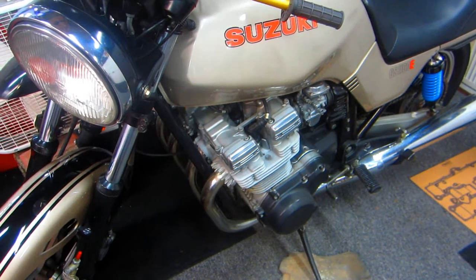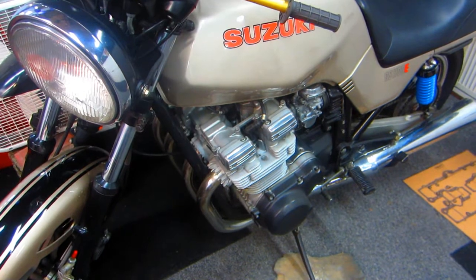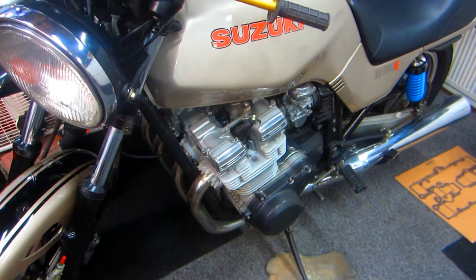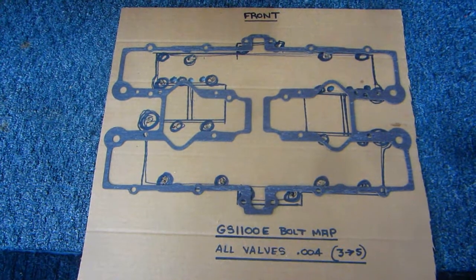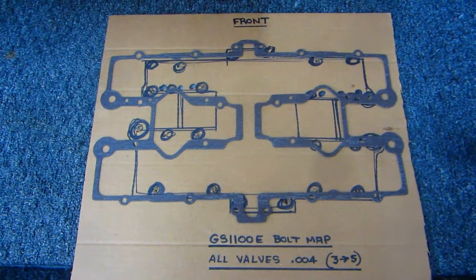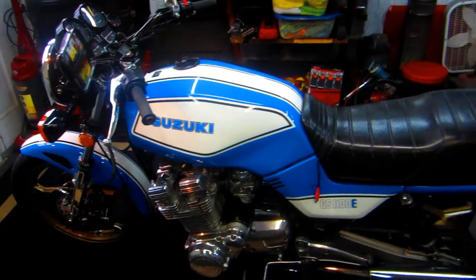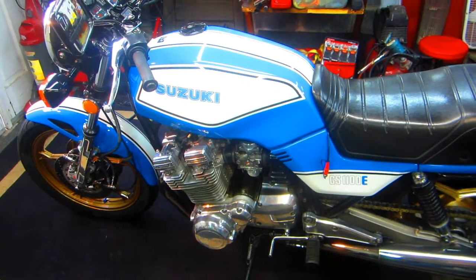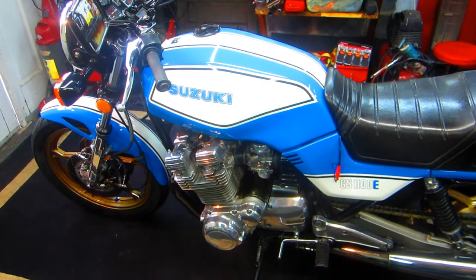No matter what, if you pull a valve cover off — which is relatively simple — and the valves are all in adjustment, which sometimes they are, you feel comfortable about it. One tool I'm going to use, which I made on a separate video, is a little map of where the bolts go. I went to Circle Cycle and got a brand new gasket. Always do things to make the job as easy as possible: number one, do it when the engine is cold. In this case I've let the bike sit overnight.